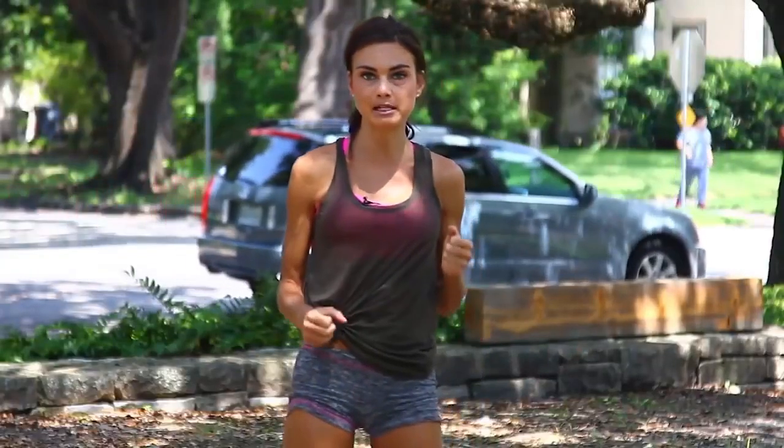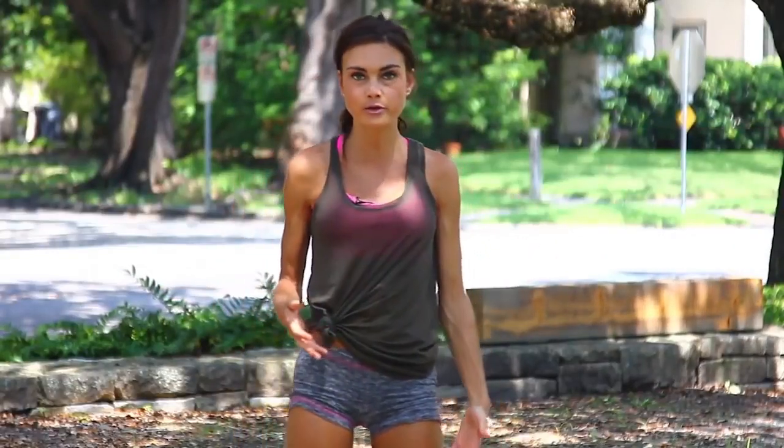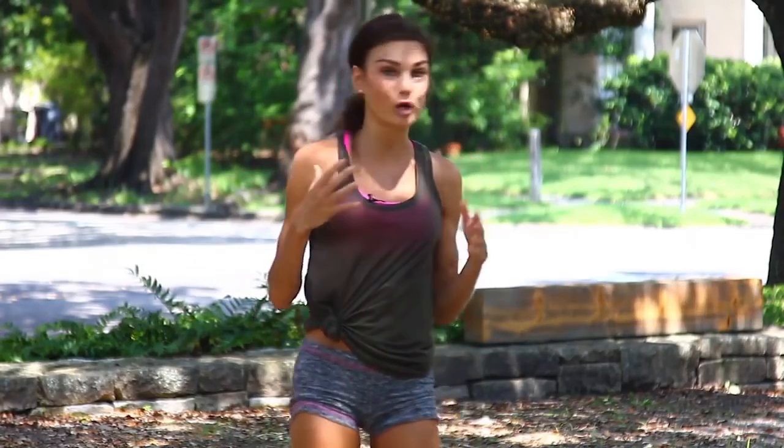All you need is a light set of dumbbells — or even water bottles. I recommend between 5 and 12 pounds. Today I'm working with 12 pounders. Start wherever you want to start, and I'm going to show you the workout.